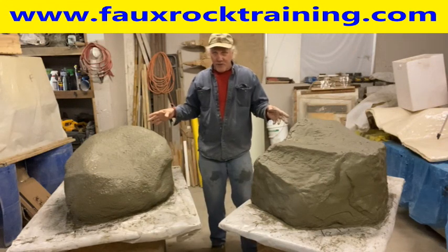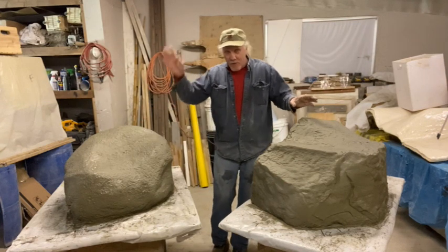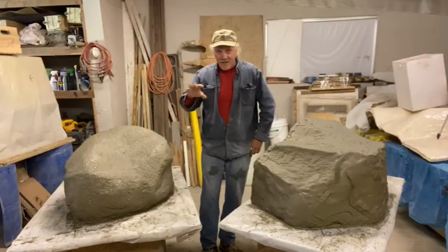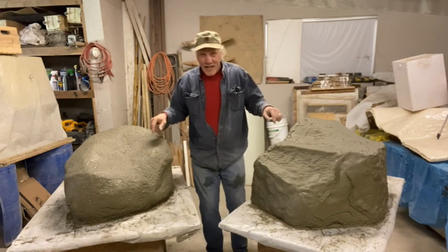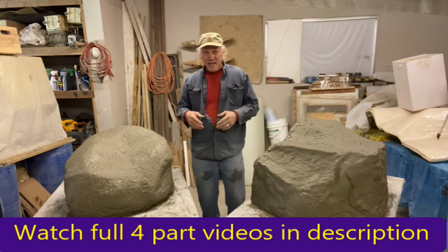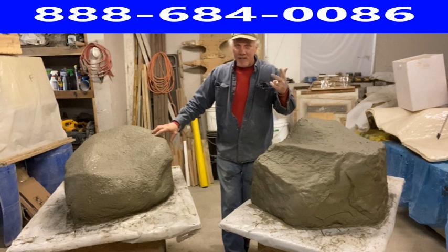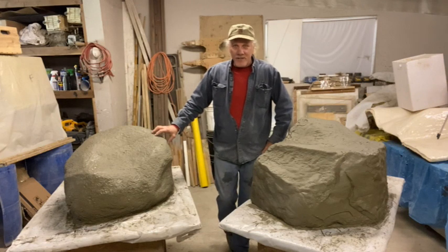We've got the two coats of hydro seal all completed. I'll put another one on, and then I'm going to place these rocks out on the side of the bank where the rock wall is. This spring when I texture and repair the other ones, I'll stain and seal it all together. I wanted to show you the cardboard rock technology — this one is more of a granite fractured rock style. There's a whole range of images you can make with different techniques. If you liked my video, please subscribe, share, and like, and thanks for watching!